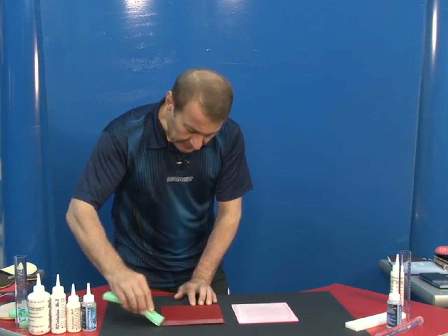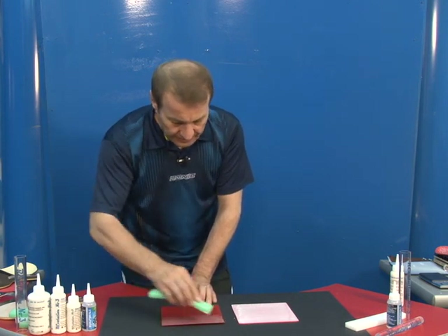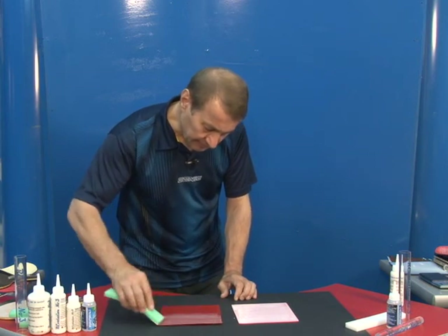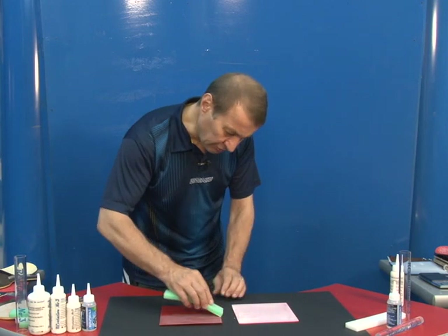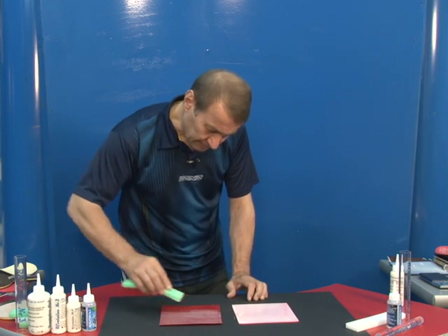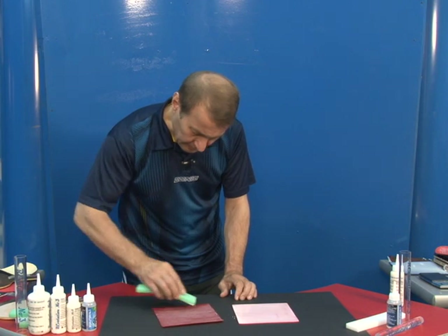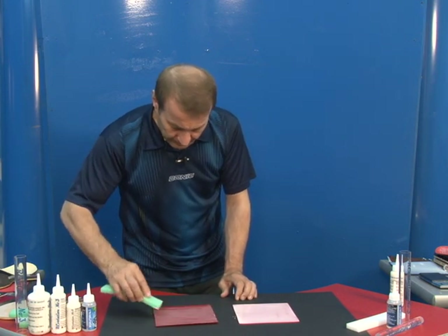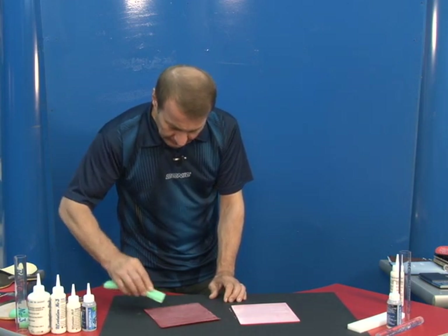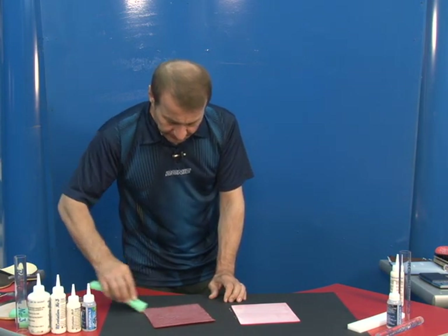Let's see the way to do it. As you see, just use small quantities for putting on the pimples. Not too much, not to go between the pimples. That quantity will be enough to glue them.